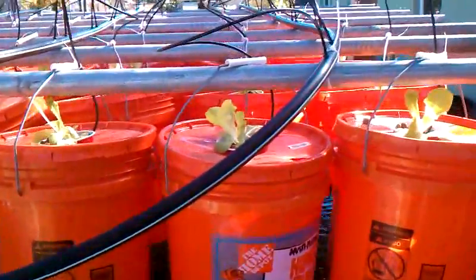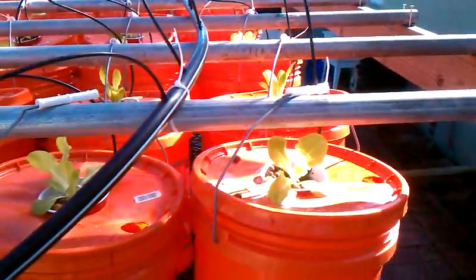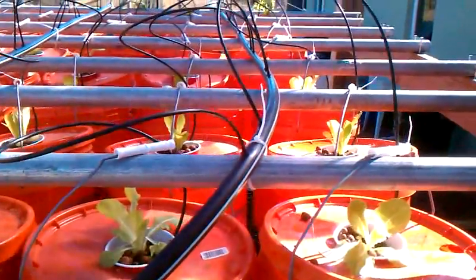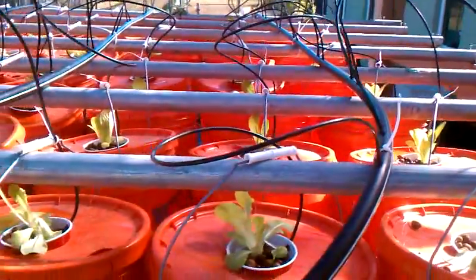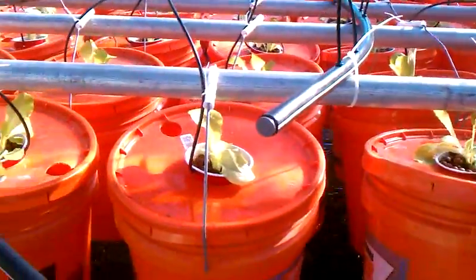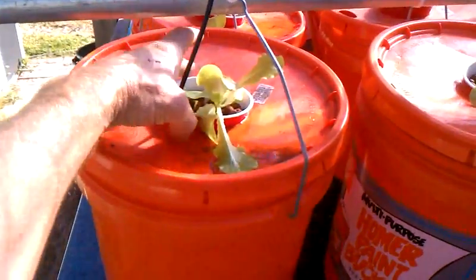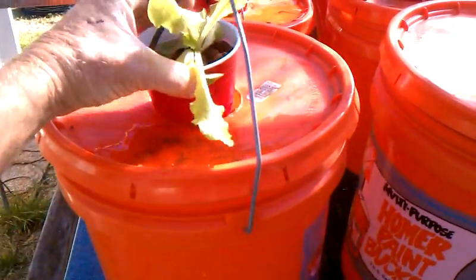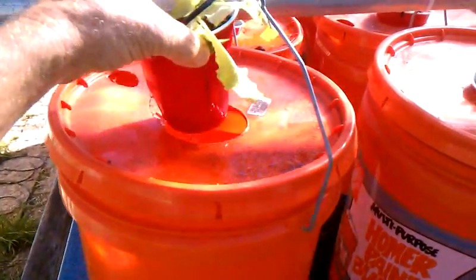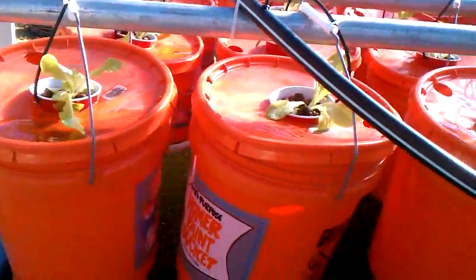Good morning. This is our aquaponics system. We have lettuce growing. It's a real simple little system. These are just sitting in the little buckets, and the buckets are catching water.